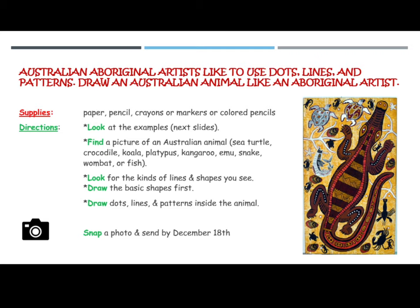Remember you are getting a grade for art, so make sure that you take your time and really create something that you can be super proud of. I can't wait to see your awesome artwork.